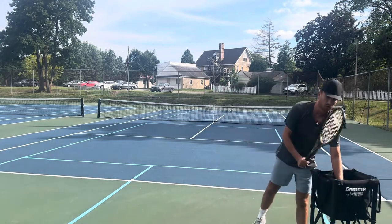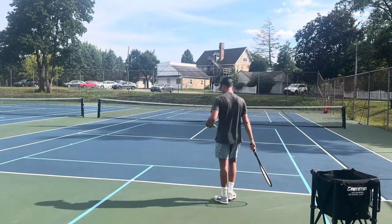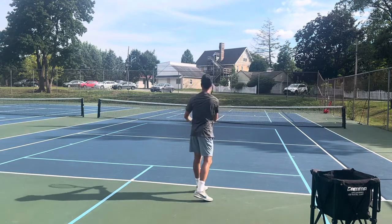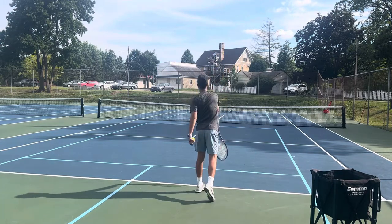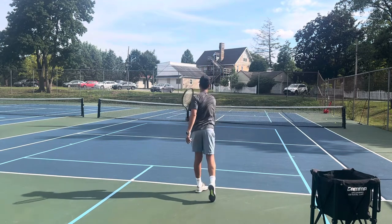So now what are you going to do? You're going to get your racket, and you are going to do the exact same thing. I'm going to pretend that I'm lofting the ball over the fence. I'm lofting the ball over the fence. I am lofting the ball over the fence.